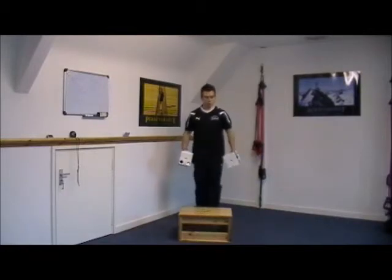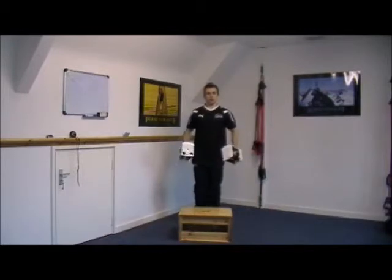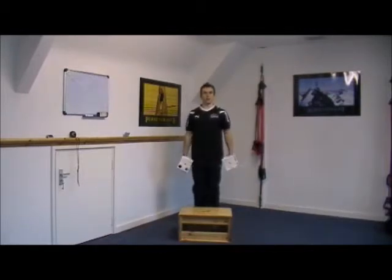Now obviously you want to do exactly the same for the right leg as you've done for the left, so lead with the right leg for the same amount of time or reps as designated in your program.